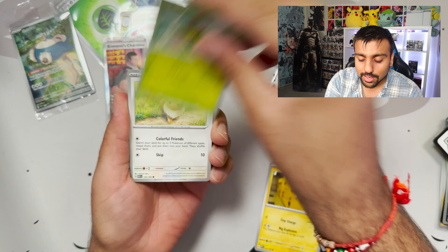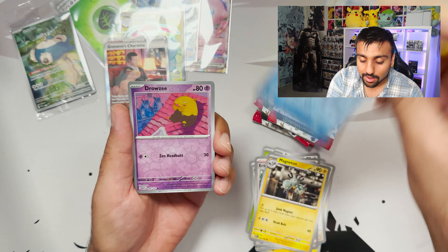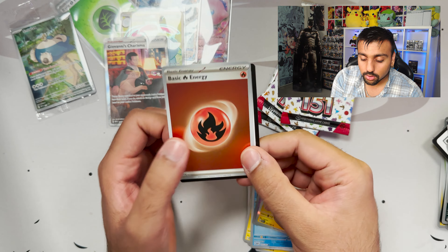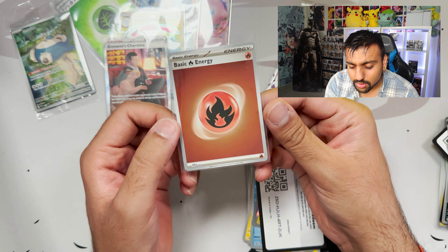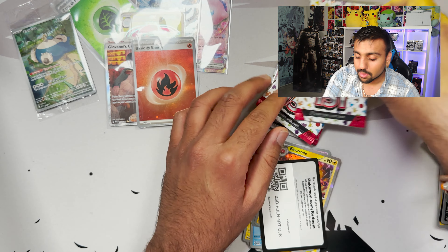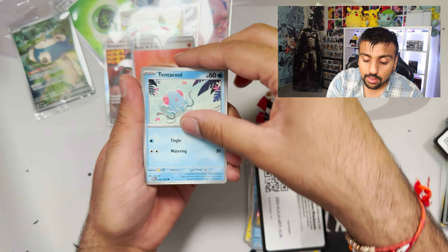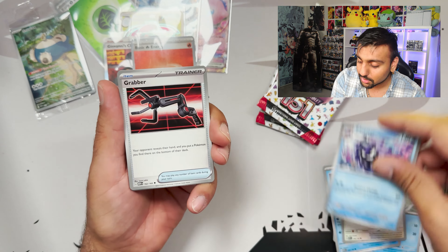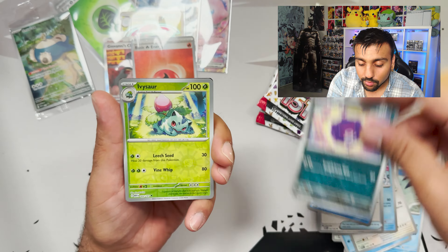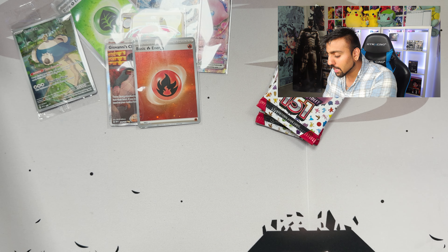We got Magnemite, Caterpie, Eevee, Antique Dome Fossil, and what looks like an Erica's Invitation — nope, another foil energy. I don't know what's up with these foil energy cards. Are these hard to pull? I'm assuming not since we already pulled two of them — possibly one per product. Next pack: Tentacool, Rattata, Squirtle, Lickitung, Cloyster, and a Jynx EX!